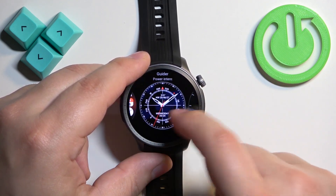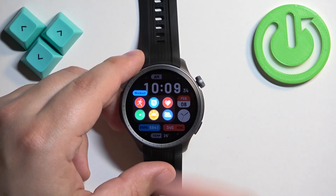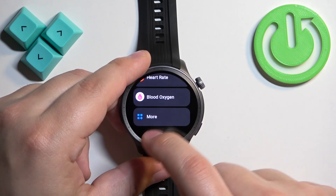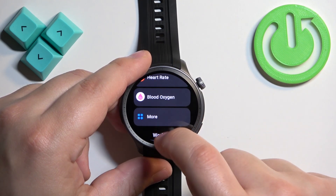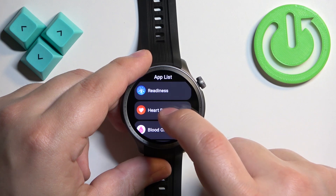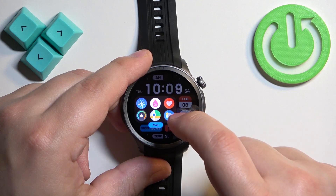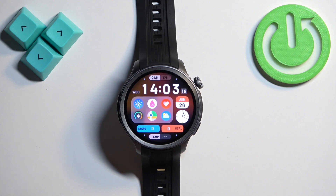You can also customize some of the watch faces. If you open the watch face menu, some watch faces have an edit button under them. Tap on this button and you can change the widgets — tap on a widget, select another one, and customize it to your liking.